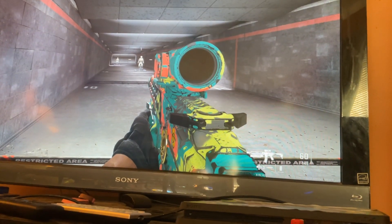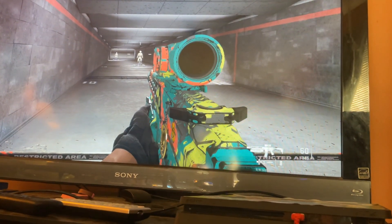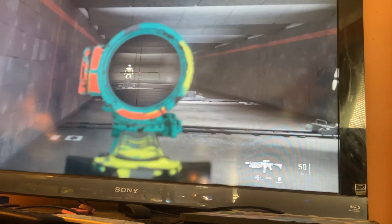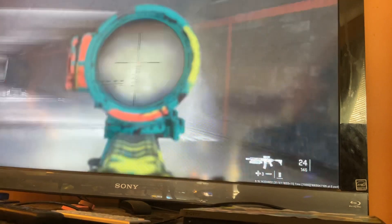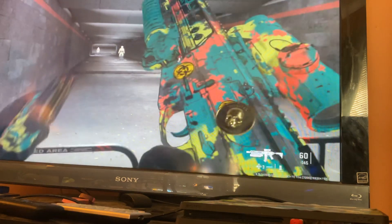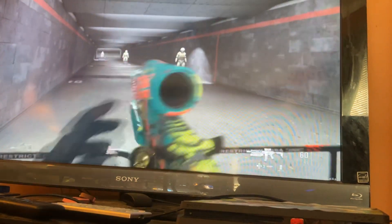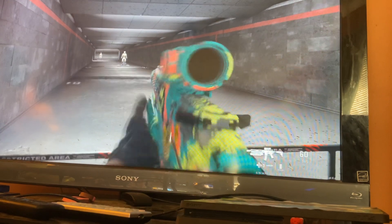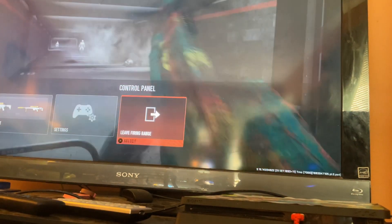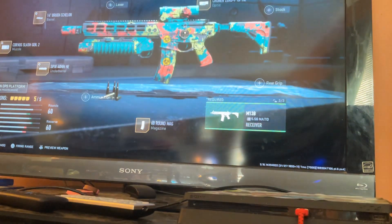How to make the Health Hazard weapon from DMZ Warzone. It even has the same grenade launcher. This is how I made it.